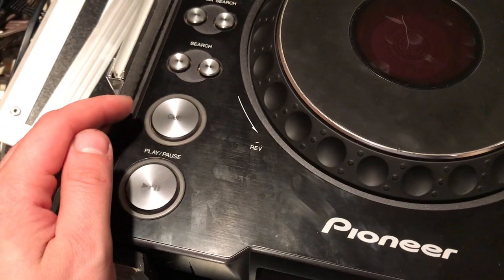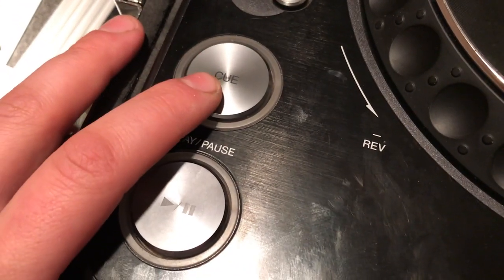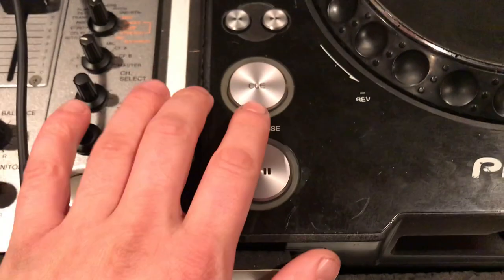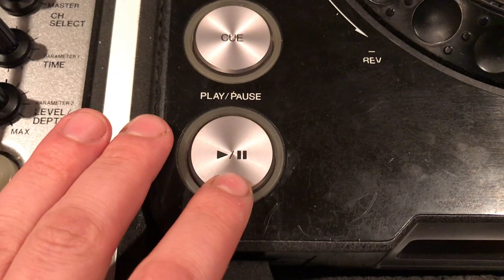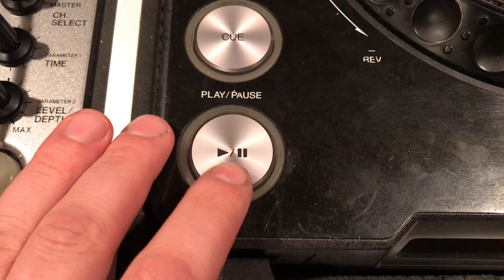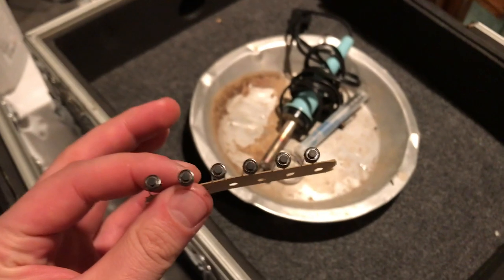Alright, so first I'm going to show you guys the good player. Take a listen here. This button is completely worn out. It still works, but you don't really get that nice feel you get from that. We're going to do some soldering and we're going to do some replacements.